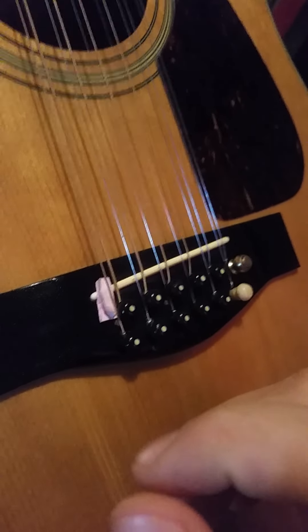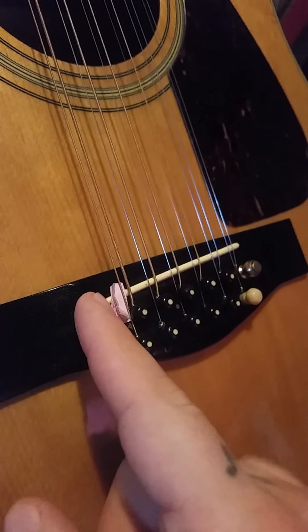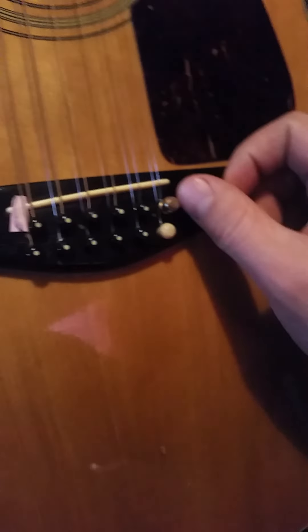So I folded up a piece of paper and stuck that under this string here to raise it up a bit. On the next string change I'll put a proper shim under there to get it back up where it needs to be. This side was just a little too far down — not too big of an issue.